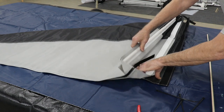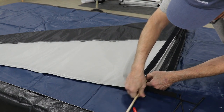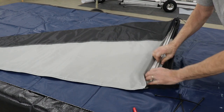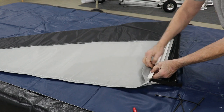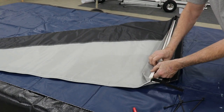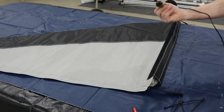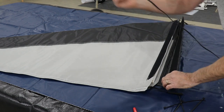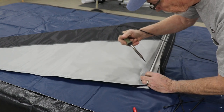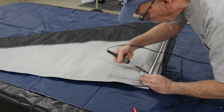There are two dowels, one on each side. Now all we need to do is burn a hole with a soldering iron through this sleeve to attach zip ties, which will wrap around the framework of the vertical stabilizer. I have a pointed soldering iron that I use for cutting holes into the fabric. We come in about three quarters of an inch or so from the end of the dowel, go through both sides, and give us a hole for a zip tie.